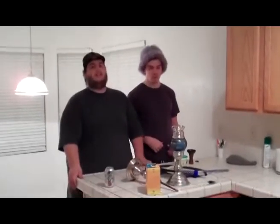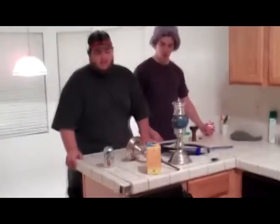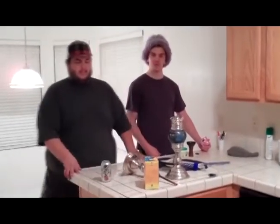Yo, this is Nota Pat here with Mr. Wong and Pete. Everyone has been asking us to do a setup review, so this is what we are going to do. We are going to teach you how to set up hookah and pack a bowl.